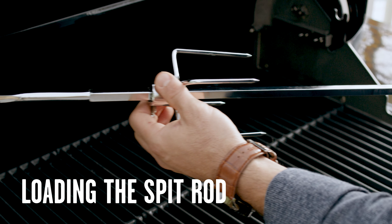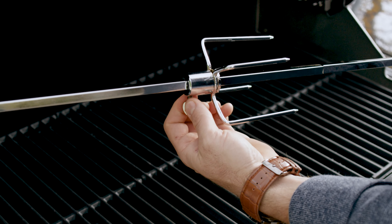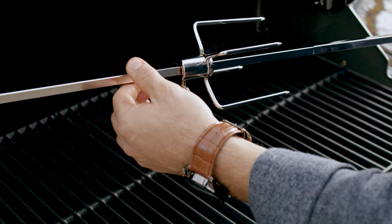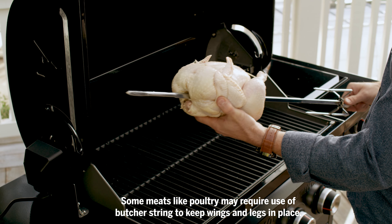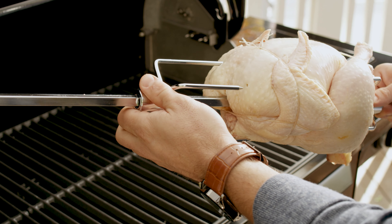To load the spit rod, slide one of the forks, prongs facing in, onto the spit rod and lock it into position. Feed the spit rod through the center of your meat, then slide in the second fork with prongs facing the food.